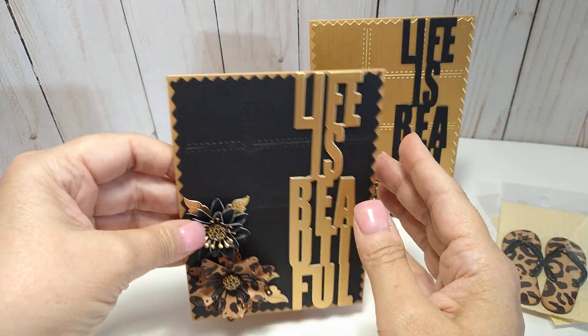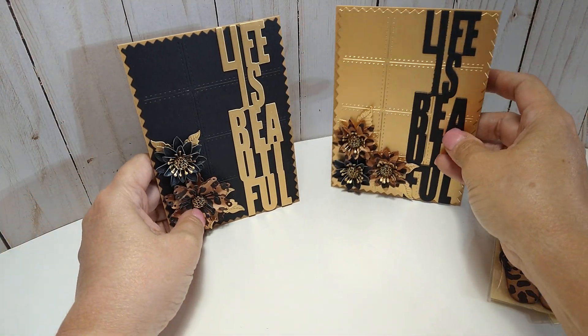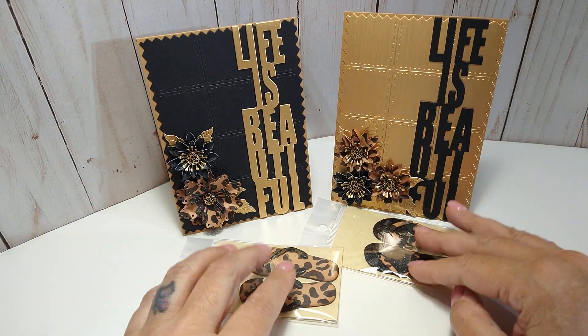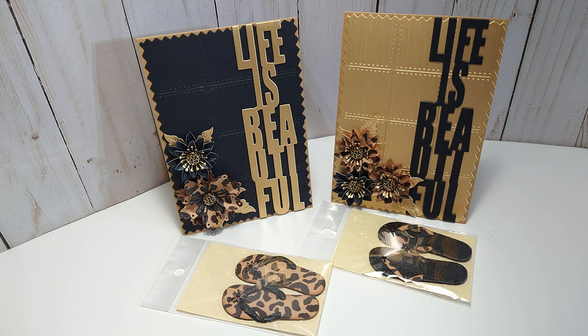So those are my two cards and my flip-flops for my 'Keep It Wild' projects. I will have everything you need in the description box. Thank you all for watching and I will see you on the next video.